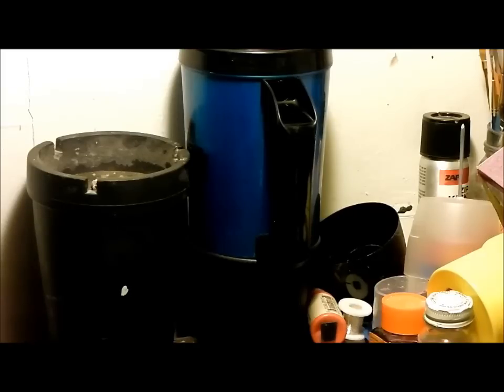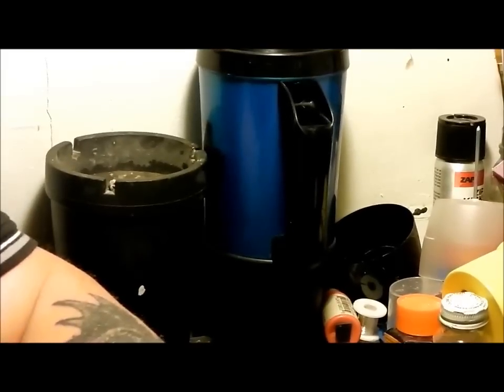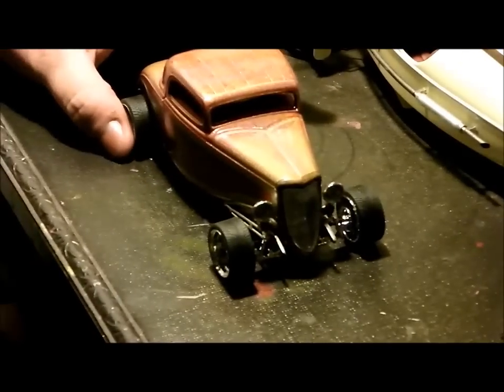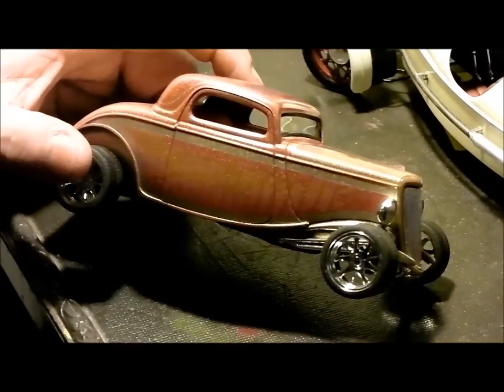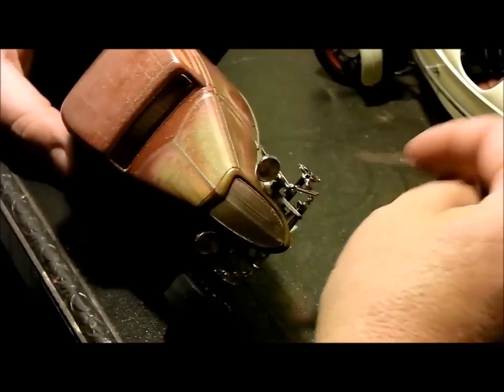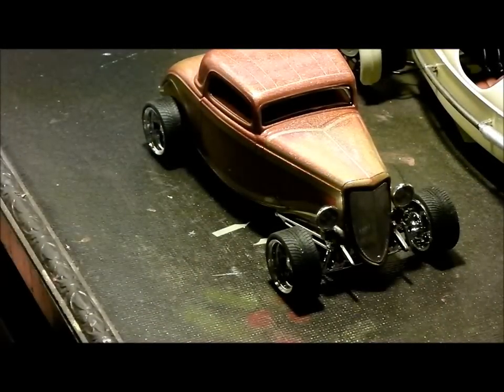I'll be back later this week with another update. Here's what I've been working on over the past couple of days — it's a snap-tight kit I picked up for a couple bucks at a thrift store. Just kind of playing with it, some Pegasus wheels, a few other little odds and ends, mostly just a paint job. Anyway, you guys have a good night — see you later.